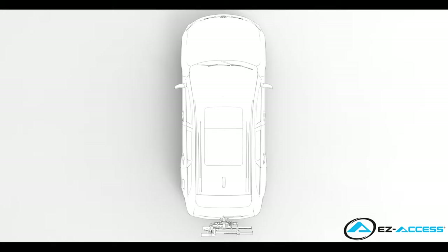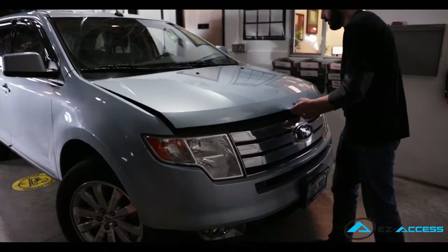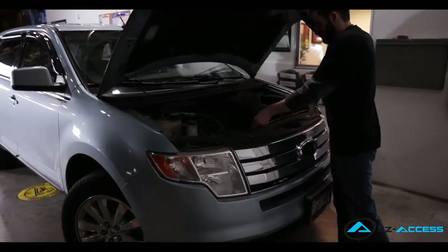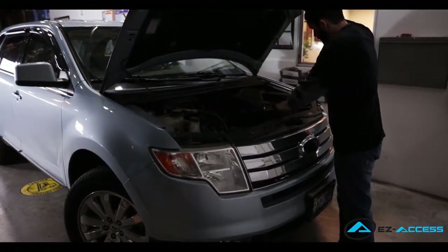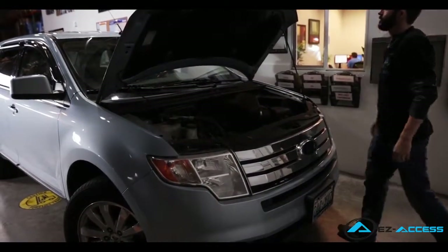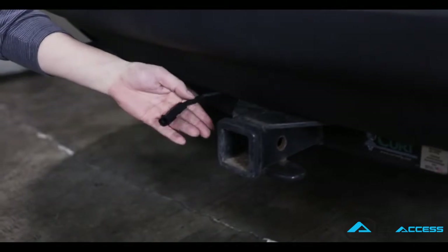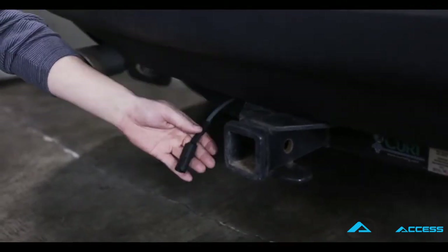Now we will be wiring the vehicle from the rear of the vehicle to the vehicle's battery. If you elected to use the Hallway portable battery pack option, you can skip this section. Pop the hood of the vehicle. Locate the hardware bag which contains the wiring harness. Begin your wiring from the rear of the vehicle, ensuring the two-pin locking connector female hangs just beyond the hitch receiver by approximately 1 inch.